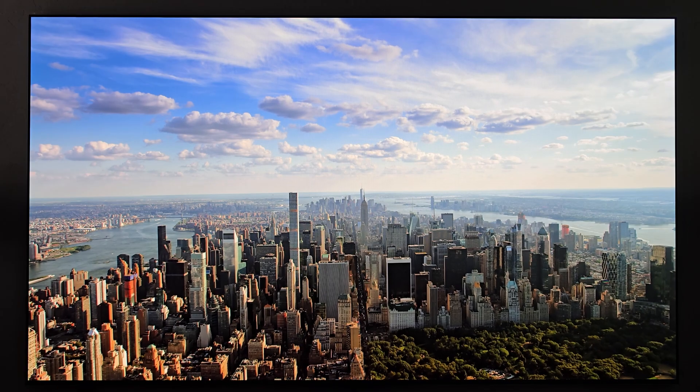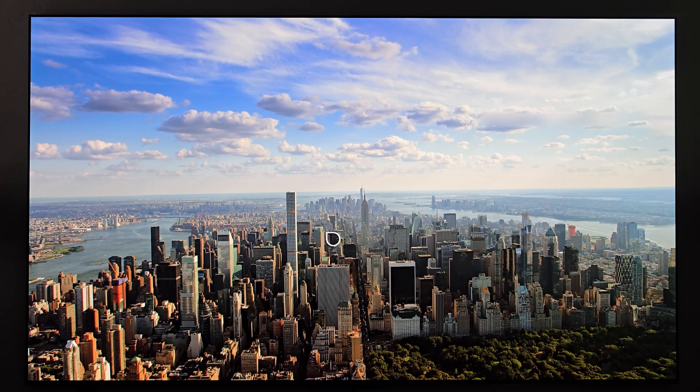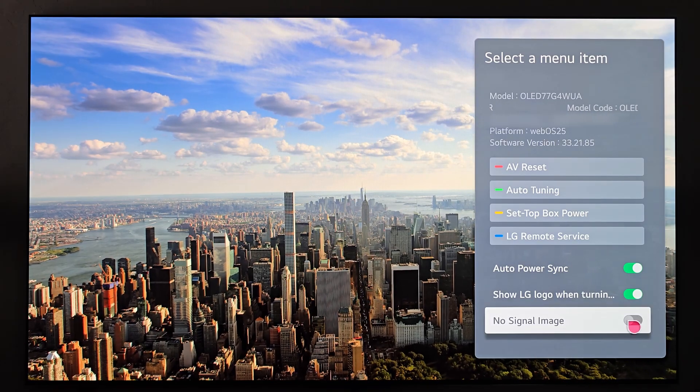Personally, I'd rather see the gallery artwork — I know it means there's no signal and I'd prefer that over the animation. So I'm going to hit the settings button three times — one, two, three — and there's the menu. I'm going to go ahead and turn this back on.